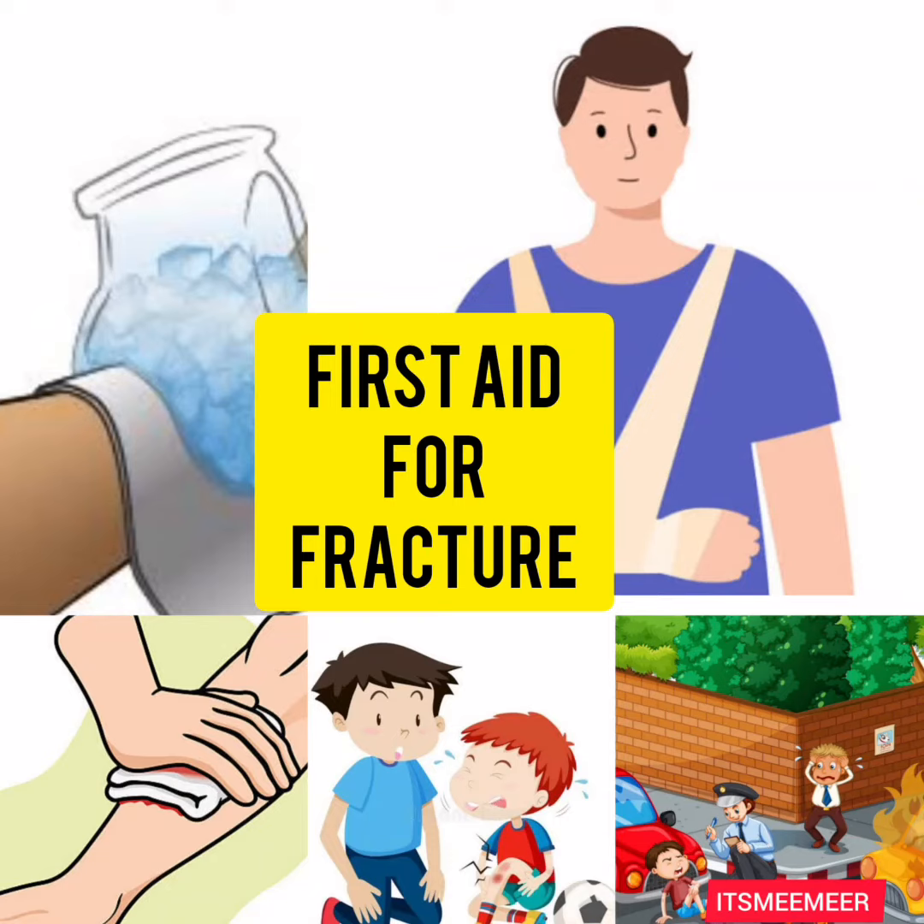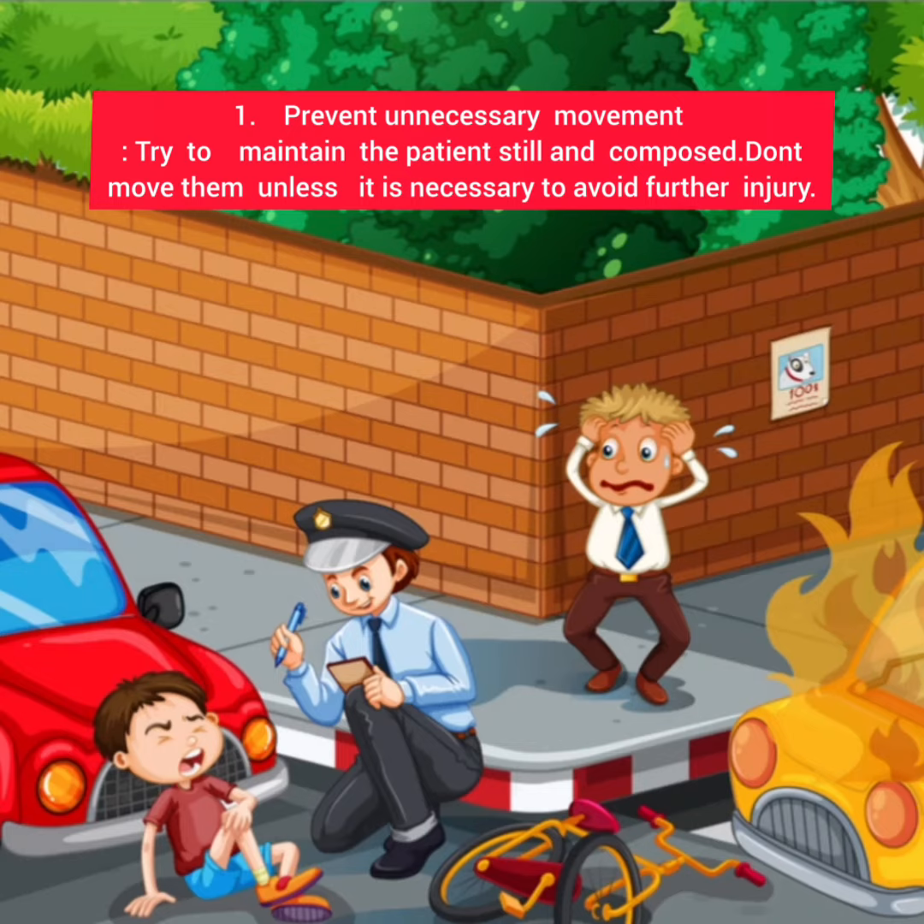First Aid for Fracture. First, prevent unnecessary movement. Try to maintain the patient still and composed. Don't move them unless it is necessary to avoid further injury.